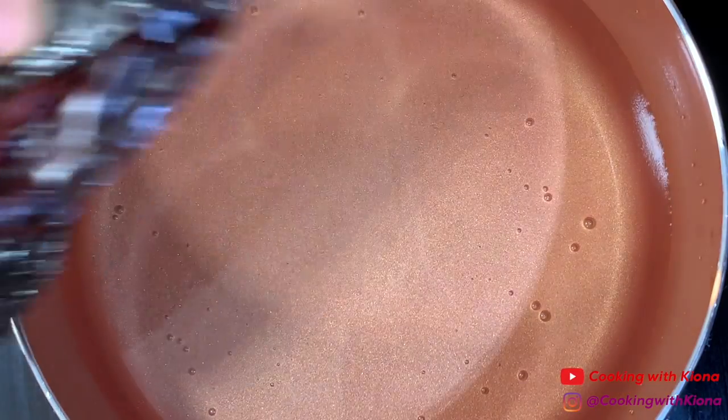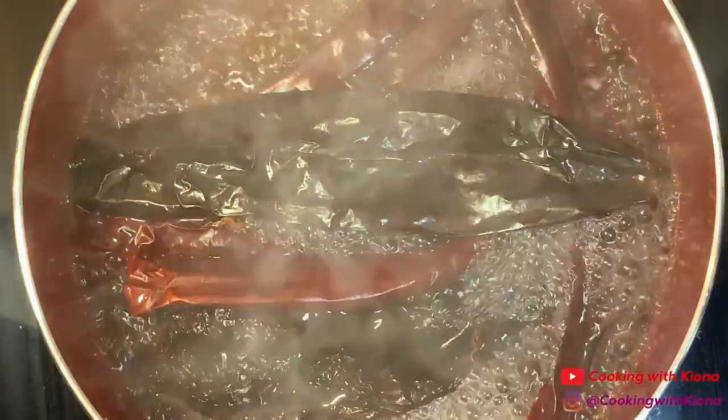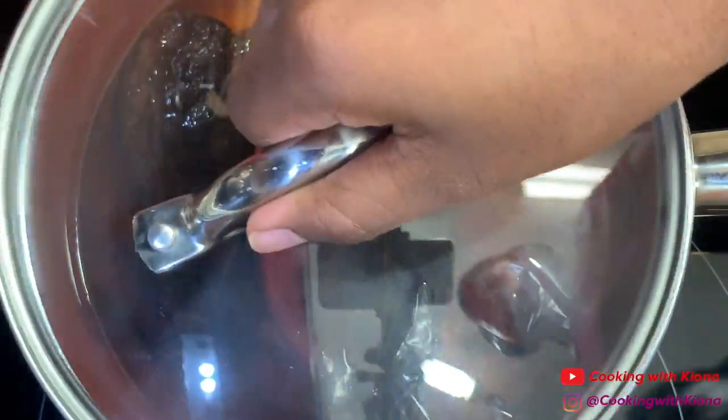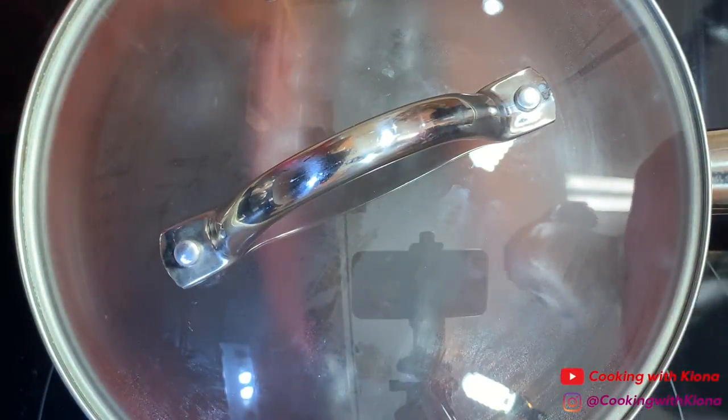In a pot of water, add your chilies. Bring the pot to a boil and then remove it from the heat. Place a lid on top and then let your chilies stew for about 20 minutes or more.